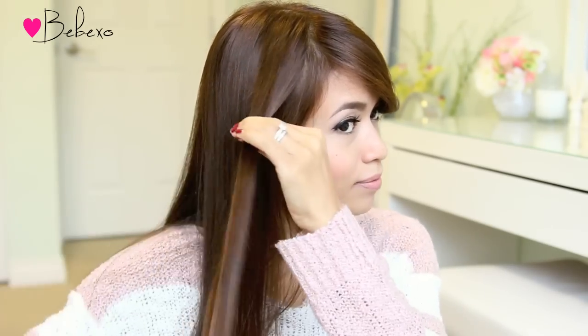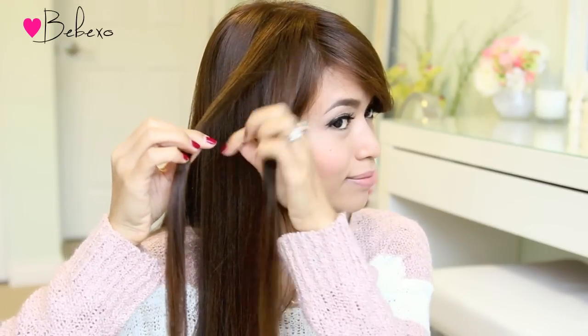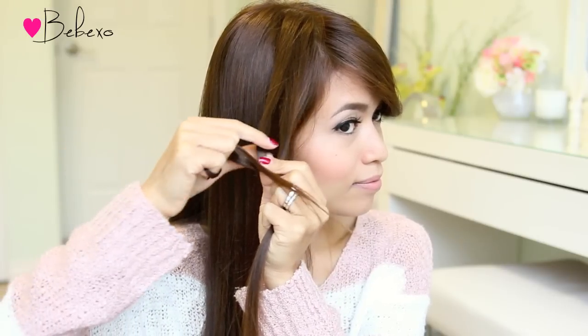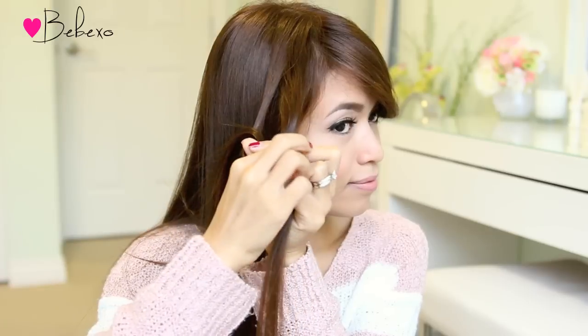Now with these two strands I'm going to create a left to right knot. Take the right strand and cross it underneath the left so they intersect. Then stick your index finger and your thumb through the hole and pull the right strand through.